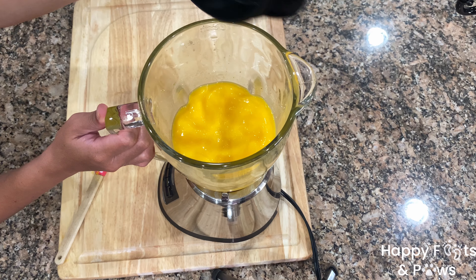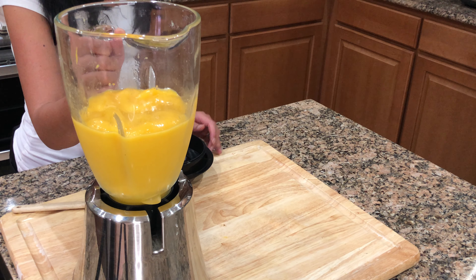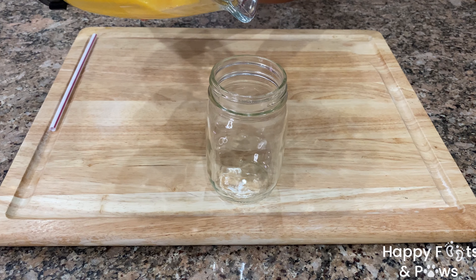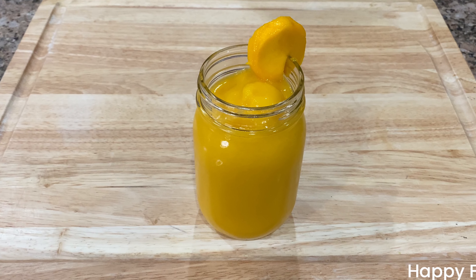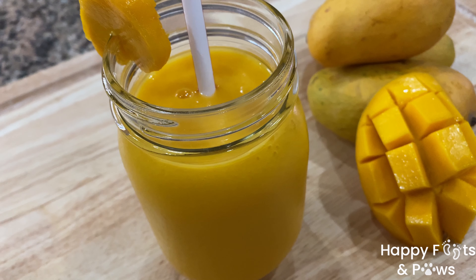So when you achieve the consistency that you want, then it's time to transfer this to a glass. I will put a piece of mango to the side. And there you have it — my mango milkshake. Enjoy!